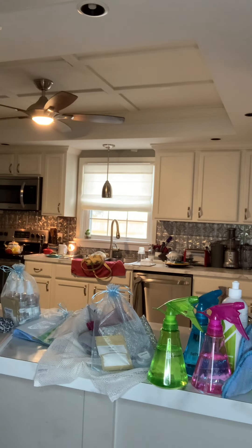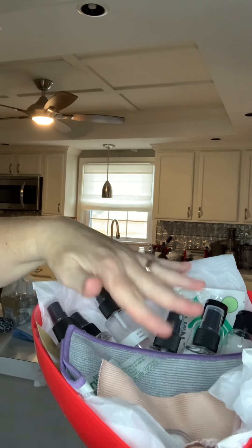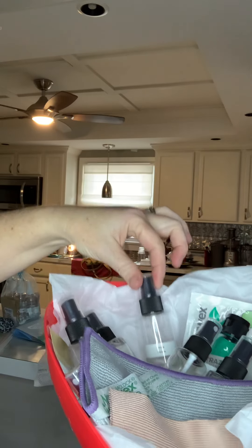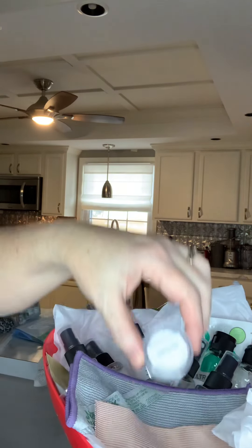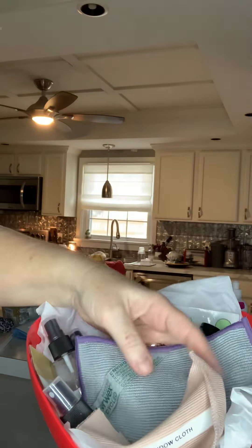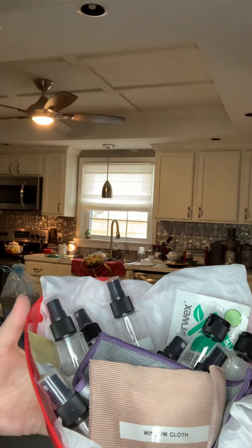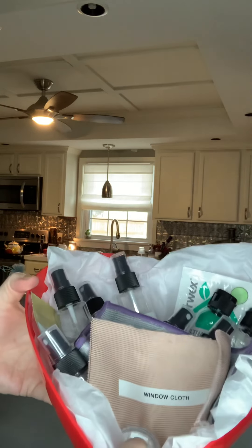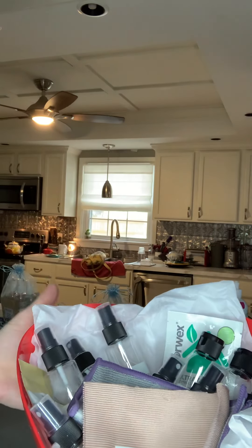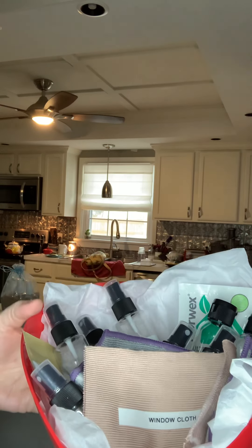If you decide to host, this is what you get — the host gift package. There are 14 different samples. If something is supposed to be diluted, it's already been diluted. You get a sample size cleaning paste, a window cloth, and a travel-size envirocloth — all yours to keep if you book a party. There's no obligation to sell anything; even if you don't sell anything, you still keep this.